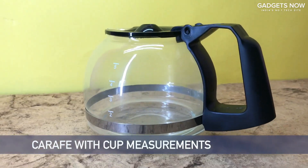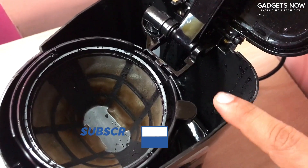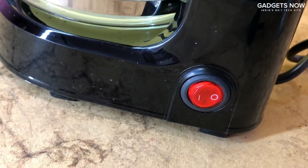It has a coffee carafe with cup measurements on it. When you open the lid of the coffee maker, this section is for water which also has measurement markers on it. There is a removable coffee filter and this is an on-off button.